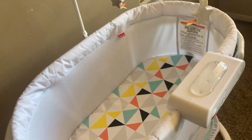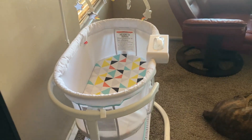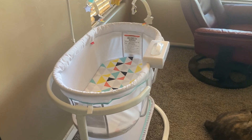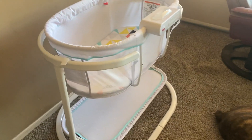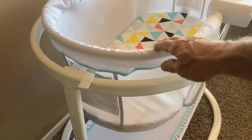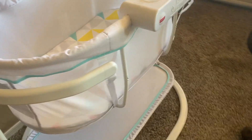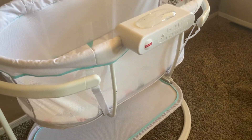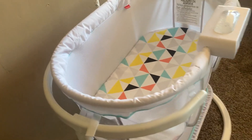It's got a removable pad too. You can take that pad and put it in the wash machine, or you could just easily wipe it down as well. And it's really well constructed — everything just snaps in. So if you want to put it together, you can do it easily and disassemble it easily if you needed to break it down for any reason.